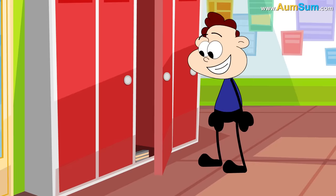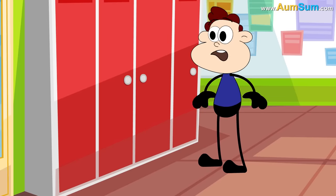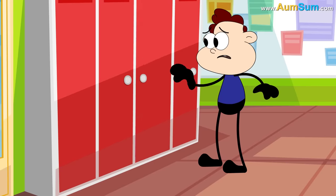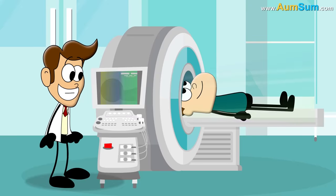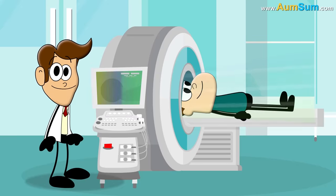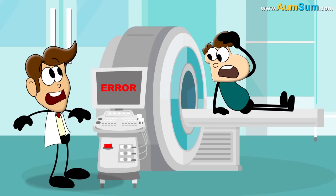Secondly, magnetic latches are used to firmly close cupboards. If magnets disappeared, cupboards may not close that well anymore. Thirdly, MRI machines use extremely strong magnets. If magnets disappeared, doctors as well as patients would be extremely disappointed.